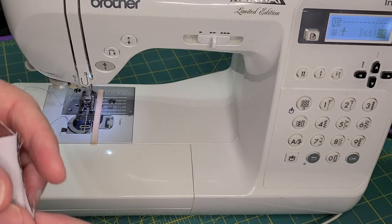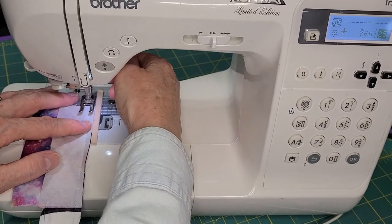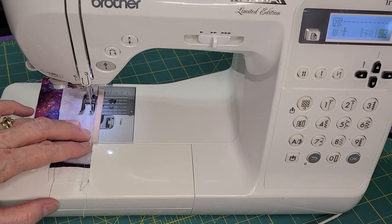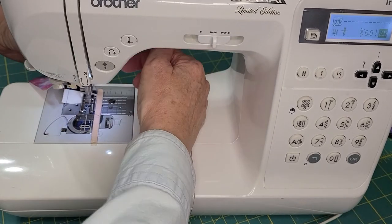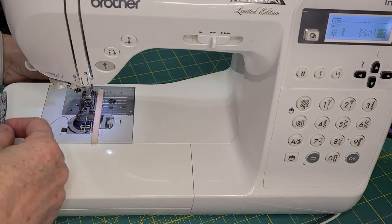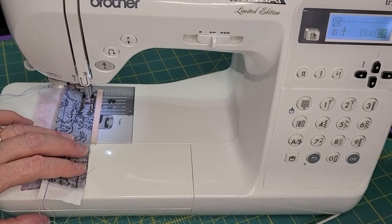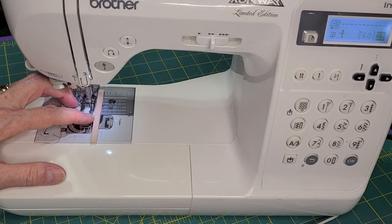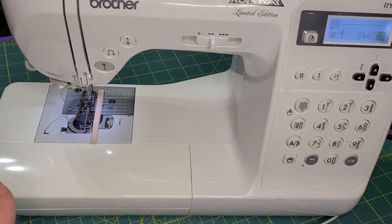You're going to have to do a couple of test pieces. I'm going to bring this needle position back one and re-sew this seam right next to that one — it should be just inside of it. Then I'll do the same thing on the second seam. See how I'm keeping that fabric right snug up next to that mole foam — that's going to give you a consistent quarter-inch seam with a dimensional edge.